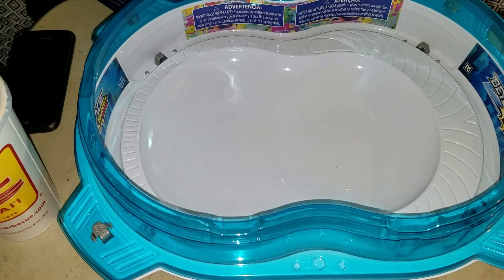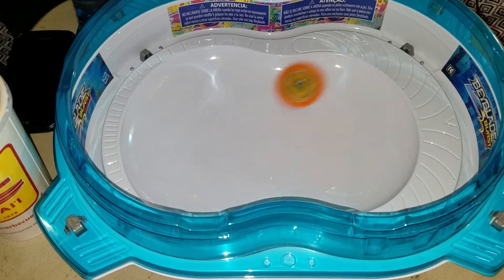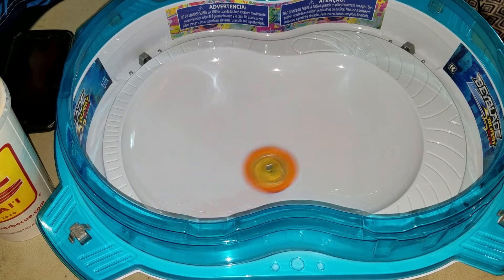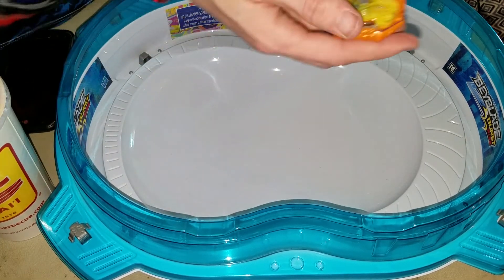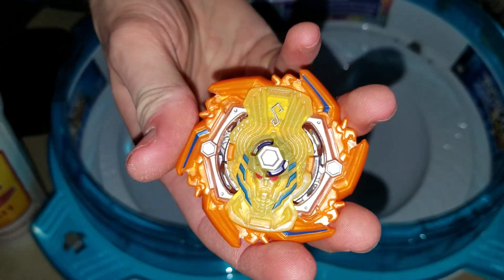Final toss for you guys. I will be doing a whole bunch of battles with these guys soon. Hope you guys liked this video — like, comment and subscribe for more videos like this.